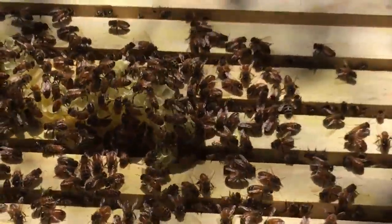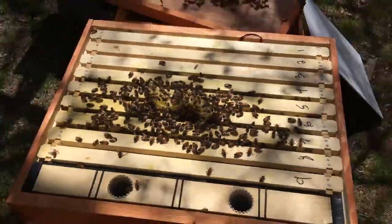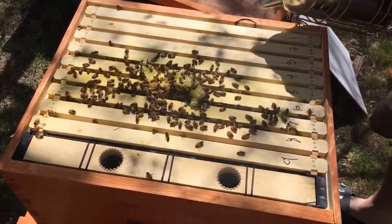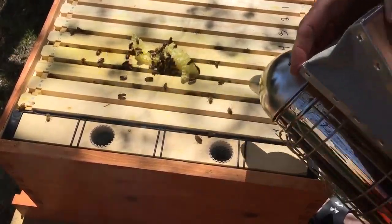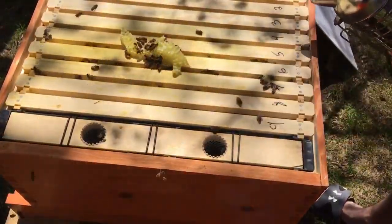Let's put them over there and move the burr comb — you're making them very mad. You are going to smoke them or I am going to eat. Okay, let's see where we're at here.